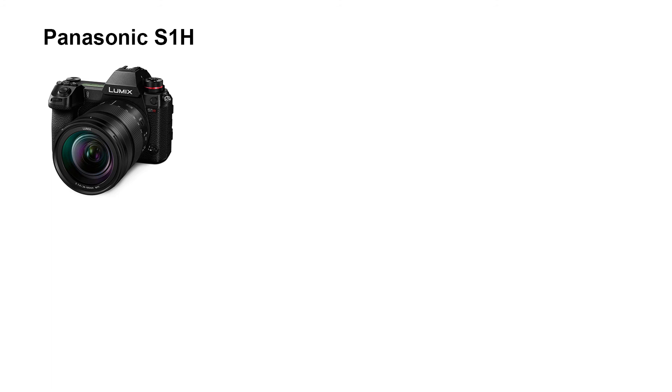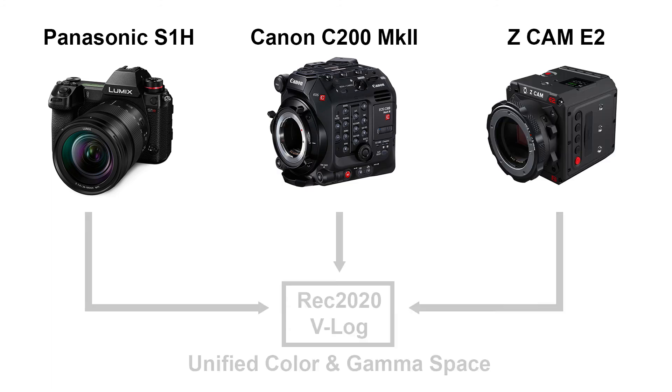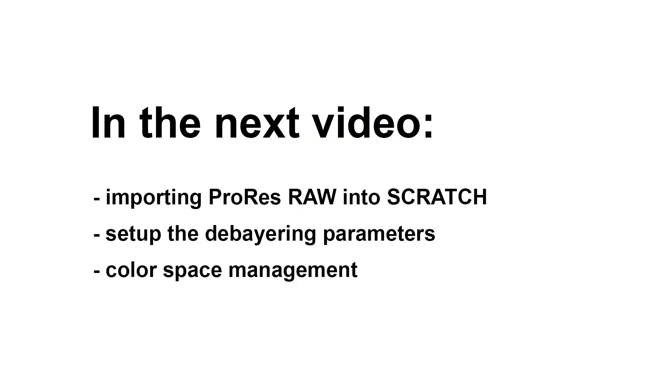This makes it easy to get to a more unified starting point when shooting with various different cameras at the same time. We can for instance shoot ProRes RAW with a Panasonic S1H, a Canon C300 Mark II and a Z Cam E2, and debayer all footage to a unified color space and gamma like Rec.2020 and V-Log. This allows us to treat all footage in a very similar way from the start and possibly use grades and LUTs we might already have. In the next video, we'll go over importing and setting up the footage in Scratch, take a closer look at the debayering options, and talk about color space management. See you there!